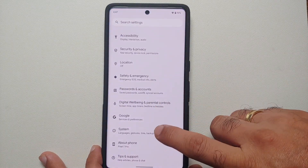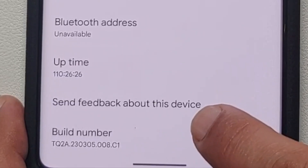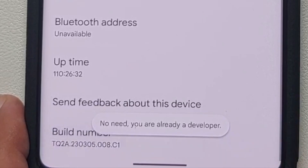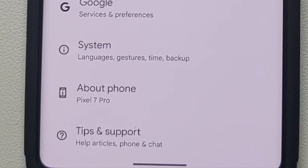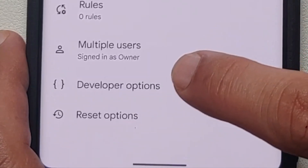To apply the fix, go into Settings, then go into About Phone. Once you're in About Phone, scroll all the way down and tap on the build number seven times. You'll get a toast notification that you are a developer. If you have a PIN or password set up, you'll need to enter it to enable developer options.